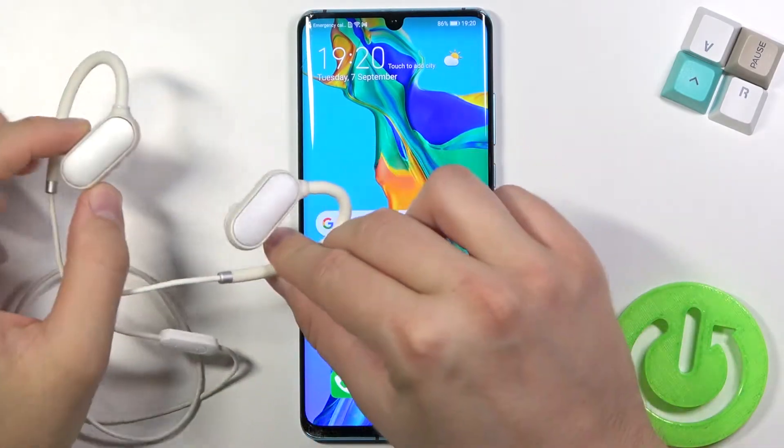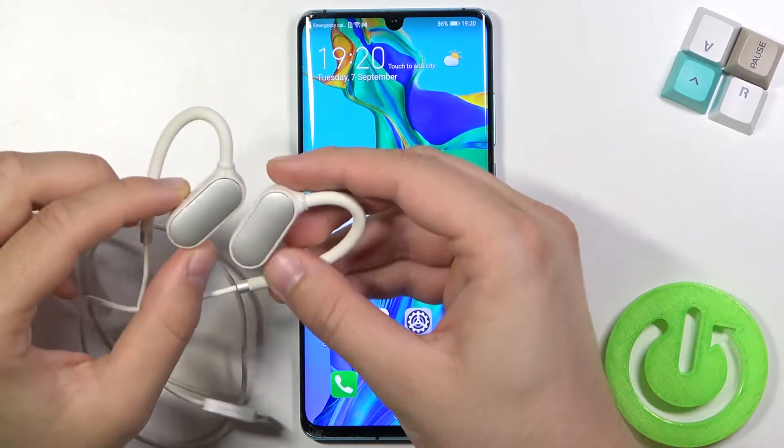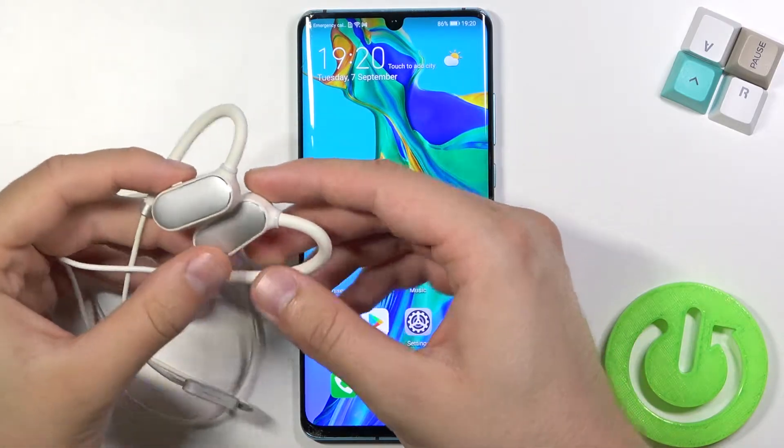Welcome. Today I am with Xiaomi Mi Bluetooth Sports earphones and today I'll show you how to connect them to your Android smartphone.